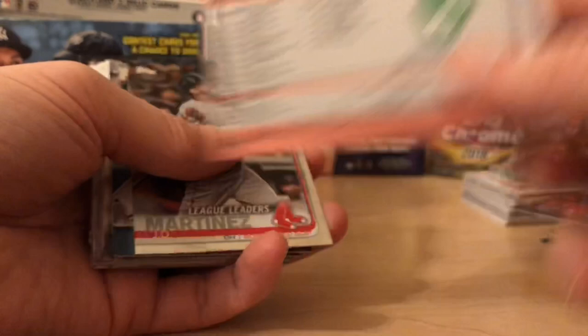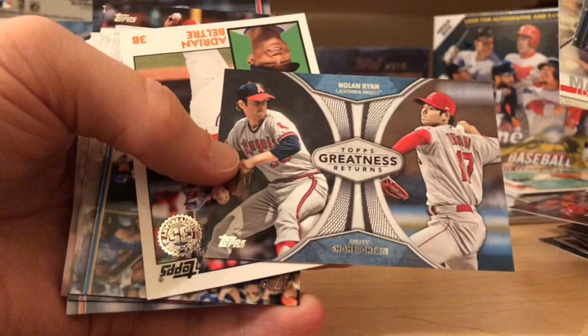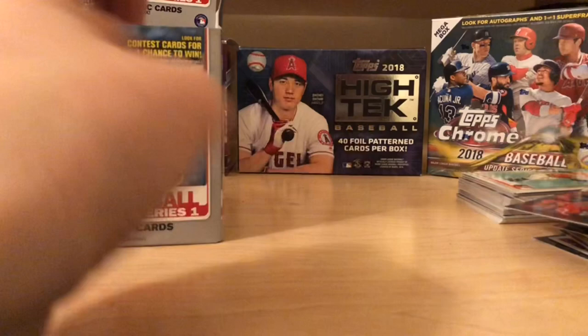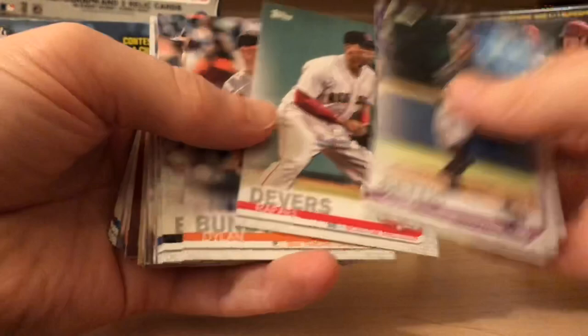A nice JD Martinez foil — really liking the shine on that. Ohtani and Nolan Ryan — Ohtani's not there yet but if his arm gets fixed he could be. Beltre. Hernandez. Good stuff so far — one hit and saving our redemption for last. Rafael Devers. Oh, Mike Trout — PC him, love this card, great action shot.